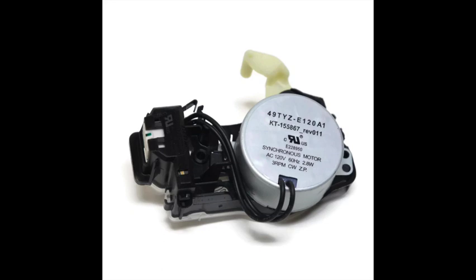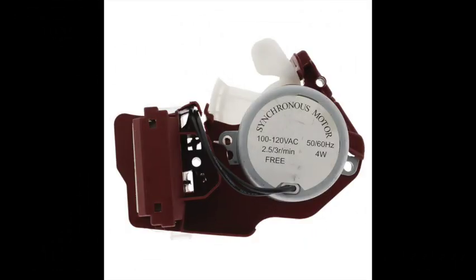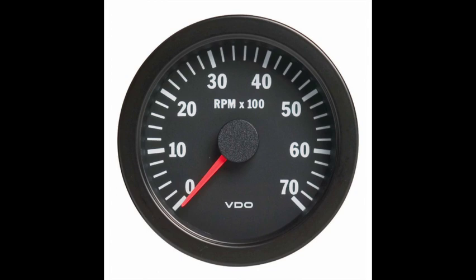Before we start the video, let's first define what shift actuators are. This video is going to cover the Whirlpool style shift actuators. You have your basic black one, and they also make a brown or red shift actuator. The Whirlpool styles are really two tools in one — they have the little motor that shifts the clutch to shift your washing machine from agitate to spin mode, and it also has a tachometer on it. If either one of these fails, you have to replace the whole unit.